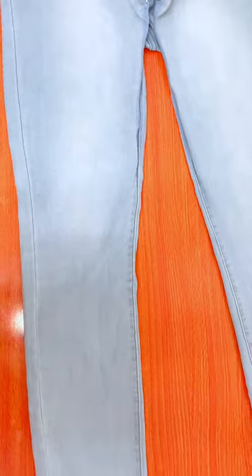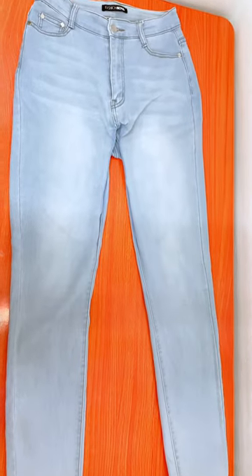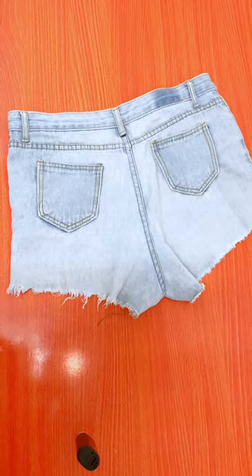Here we have the jeans we're going to be working with. I have it laid down on the table in order to have a good view and be able to mark out the landmarks where I want my bell bottoms to start from. This is going to be the supplementary jeans that I'm adding at the sides to give that flare look.